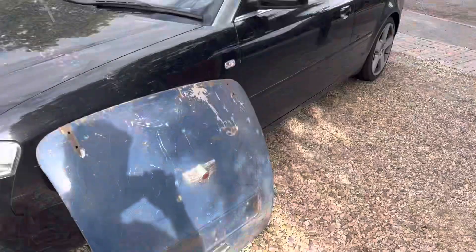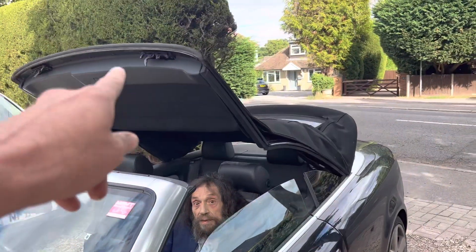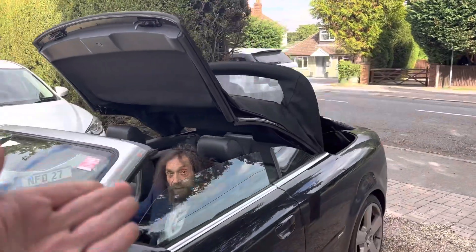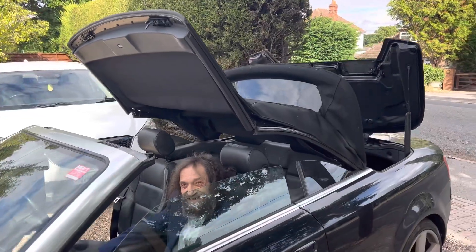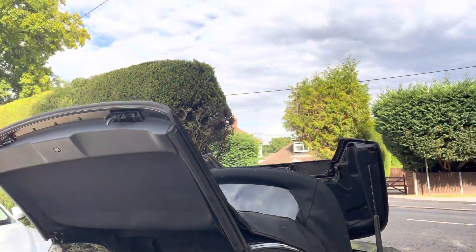Ladies and gentlemen, this is a Morris Minor bonnet for a 70-year-old vehicle. We're going to take it all the way back to Jaywick. Abraham's doing the roof — look at that, Abraham! You control the roof and this bonnet; we're taking it all the way back to Jaywick. You've got to keep your finger on it, Abraham — you've got to keep holding it.